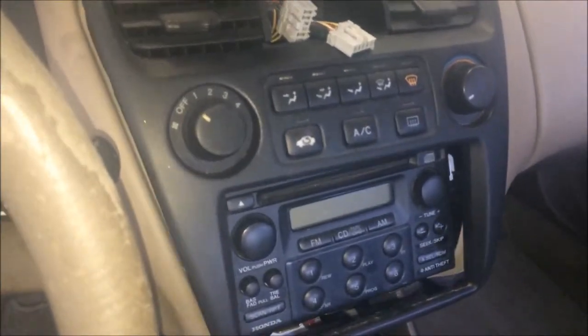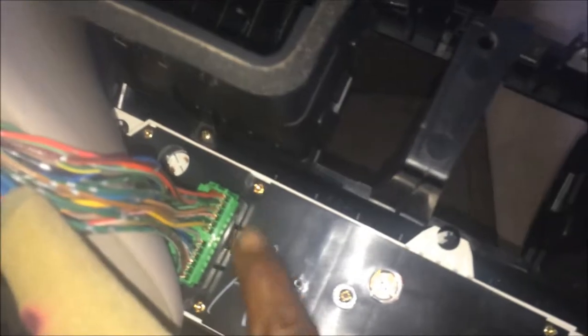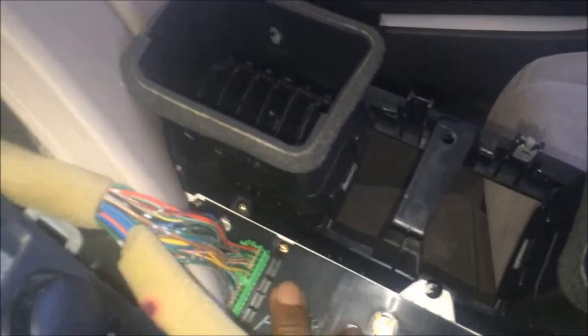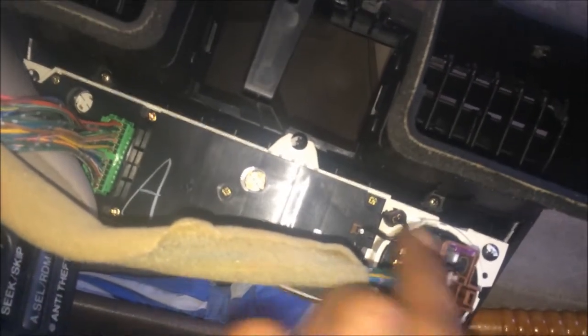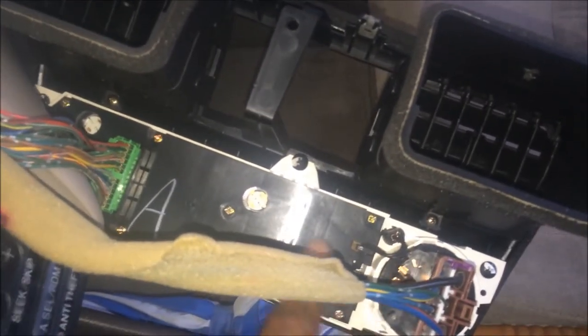We've got the thing unplugged, so I'll go ahead and remove the module — the HVAC control assembly, as Honda would call it. If you look behind here, there's a module. This whole thing is a module — all of this is computer nonsense going on in here. This controls heat, AC mode doors, and sends all the signals on those wires. And this is your good old-fashioned simple circuit, like a light bulb circuit — just a blower fan with a resistor and things like that. That still works and will always work because the computer isn't involved.